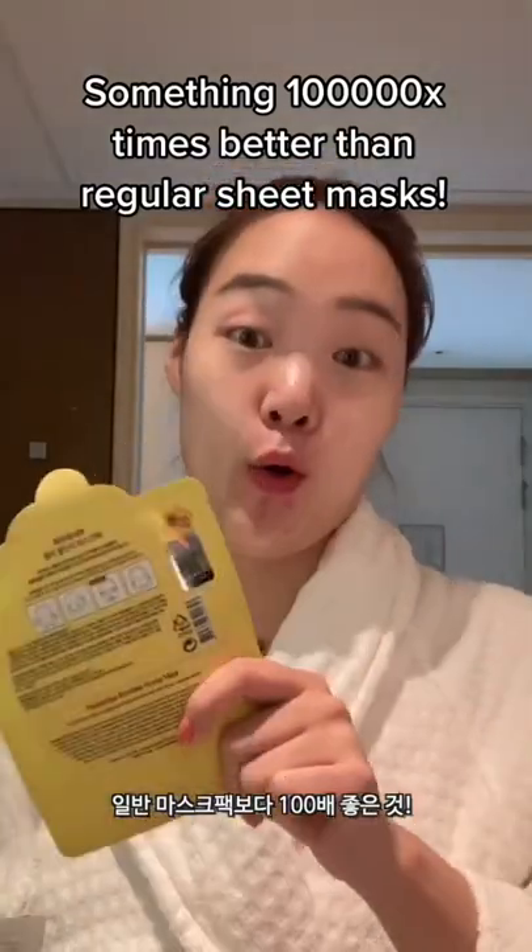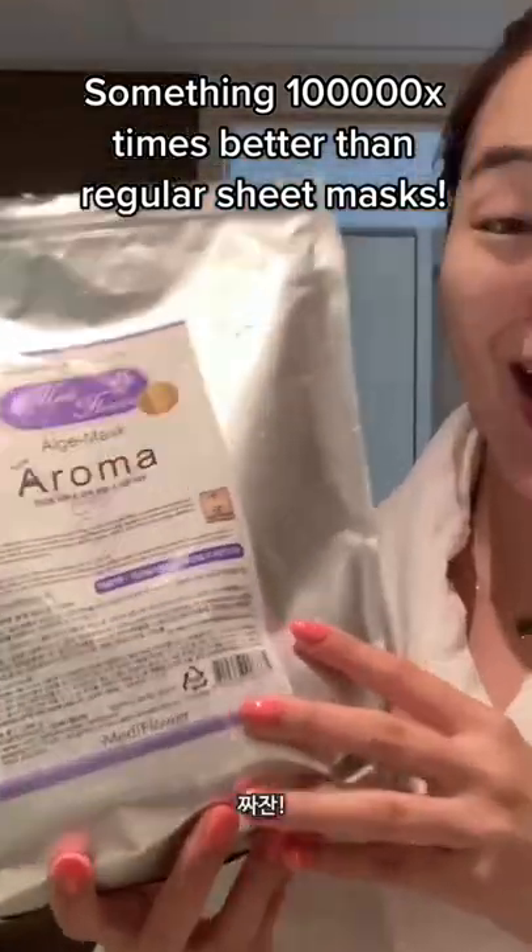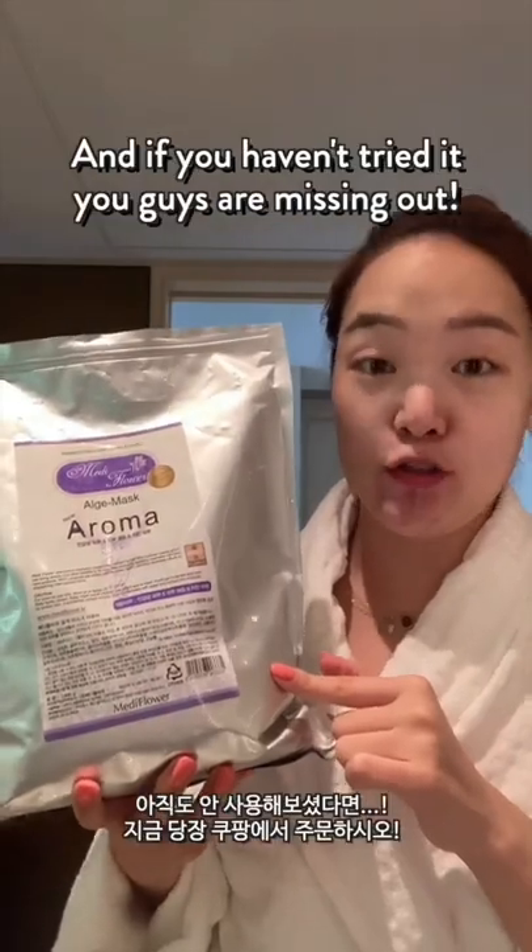Here is something that's 1,000 times better than your old regular sheet mask. Ta-da! This is a modeling mask, and if you haven't tried it, you guys are missing out.